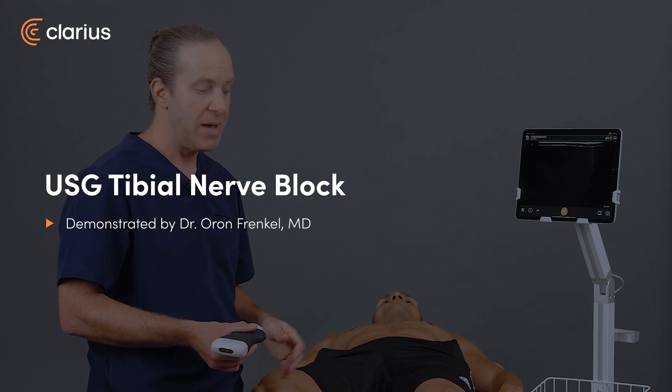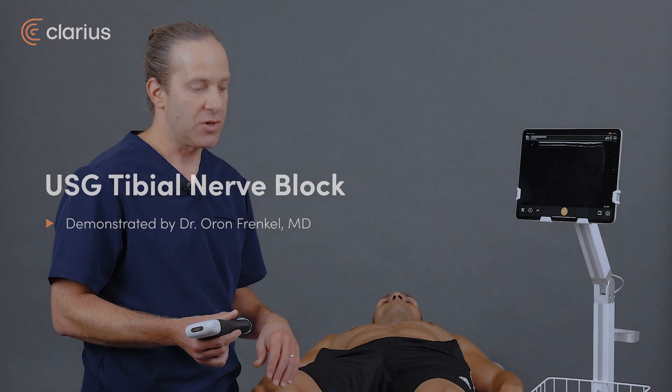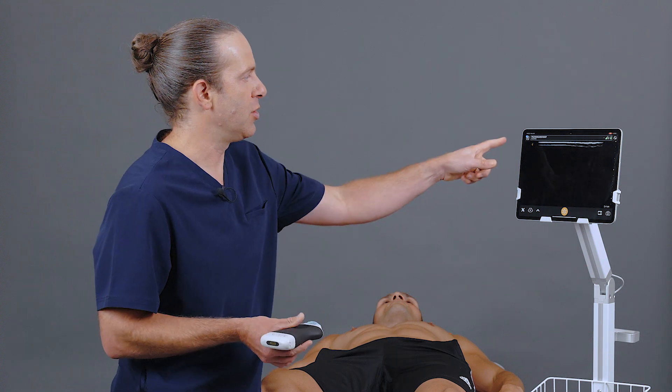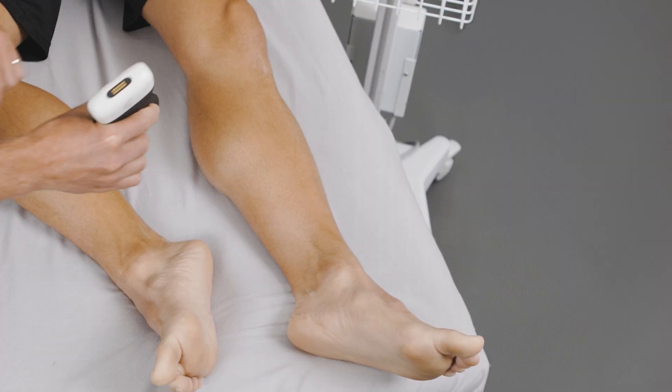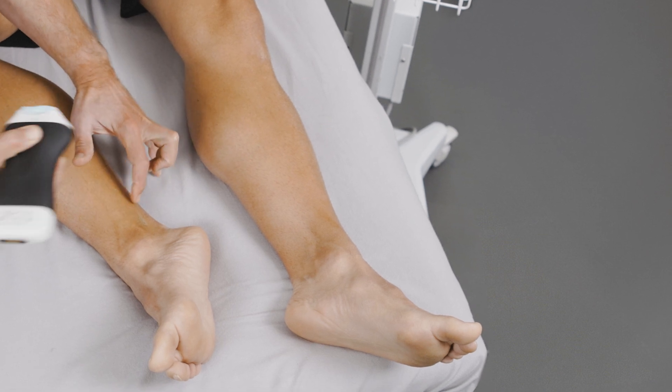The posterior tibial nerve block provides amazing anesthesia to the sole of the foot, where very few other limited options are available. To perform the block, I'm going to use the PAL scanner here on a nerve setting, and I'm going to place it in the transverse orientation, just proximal to the medial malleolus and posterior to it.